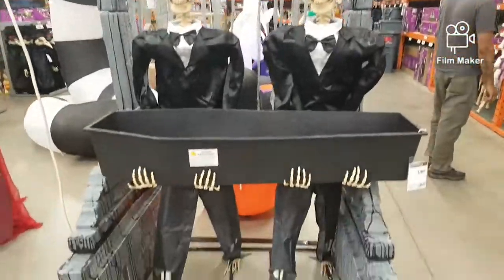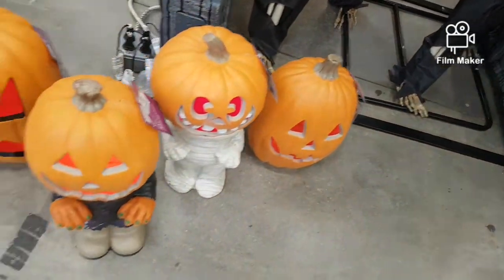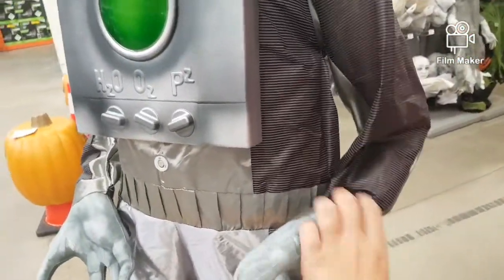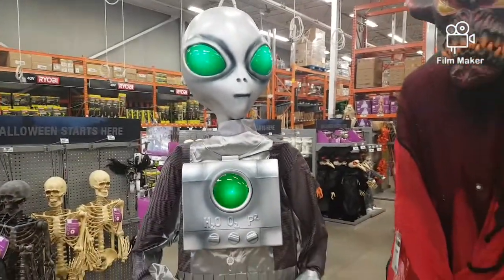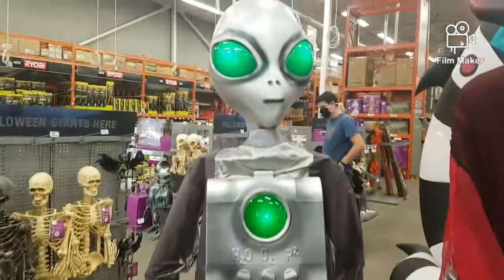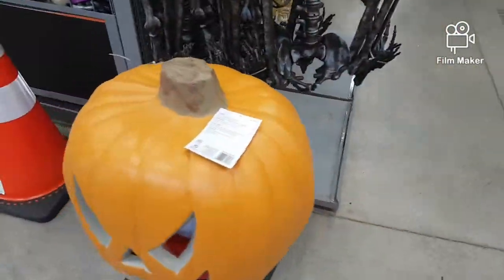First here we have the skeletons and this archway — pretty awesome I would say. We have these little pumpkin holders which you can put pumpkins on, and this big pumpkin. Here we have our first animatronics of today: we have this cool alien guy. And then over here we also have this demon-type guy. He's not working right now, but that alien is pretty awesome.